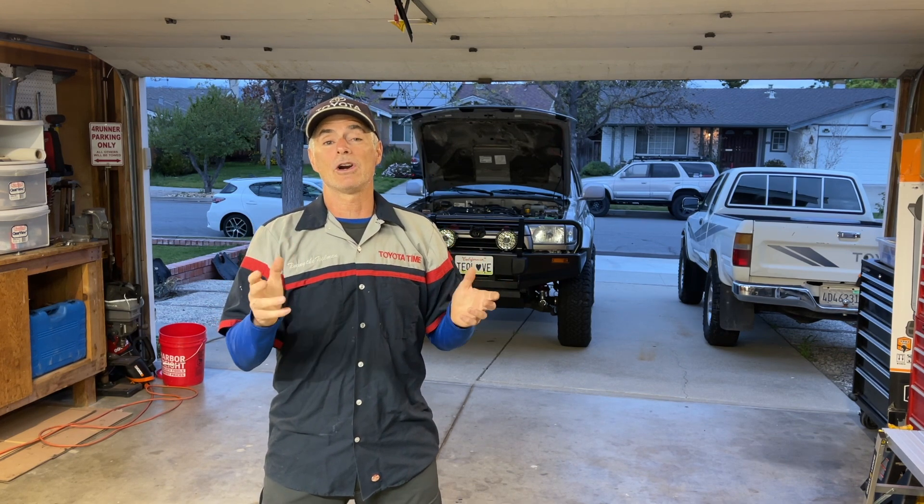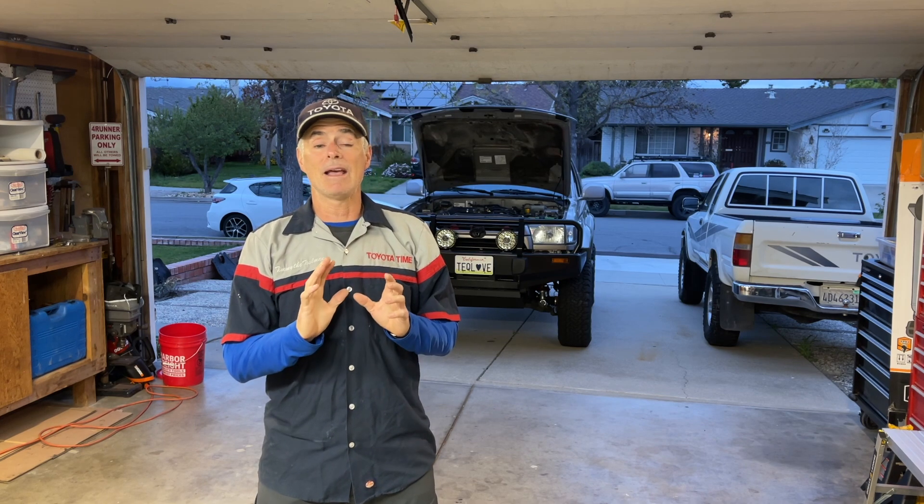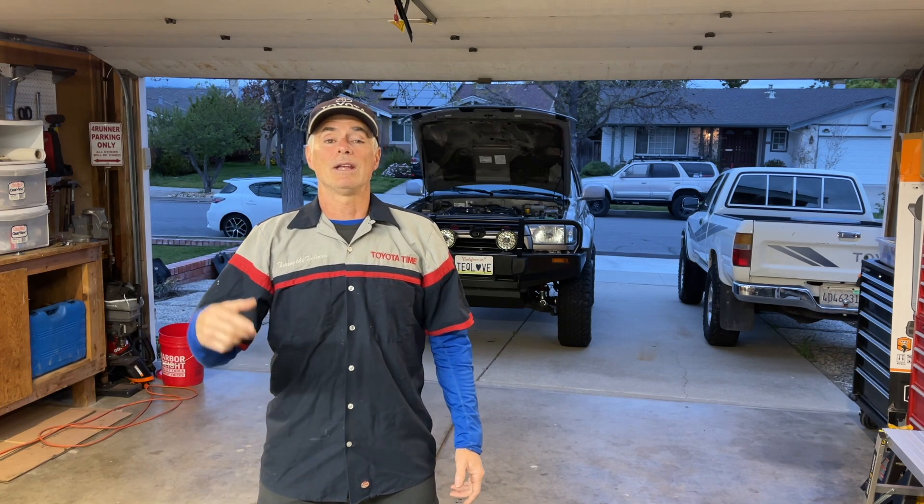We're going to show you how to use this block tester, but I'm really curious what you the viewers think — what would you do? You know one head is bad; while you're in there, are you going to pull that second head and go the whole nine yards? An example is a timing belt job: a lot of people get all the way in there, replace the timing belt and water pump, but don't touch both idler pulleys, the tensioner, camshaft seals, or crankshaft seal — just replacing what they think is most likely to fail. That line of thought: if it ain't broke, don't fix it.